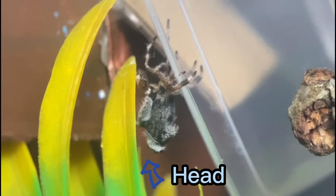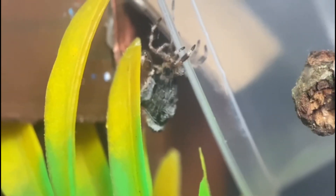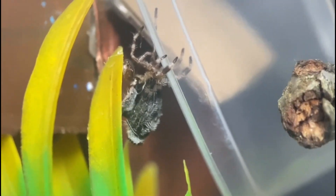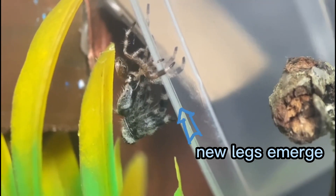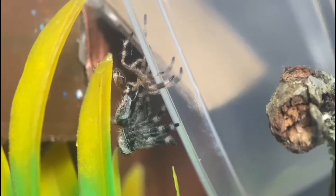So here you would normally expect to see a thick hammock that they have made for them to go in and do this in private, but for some reason she just decided to go for it in her enclosure like this, which she's upside down, which isn't ideal for safety.